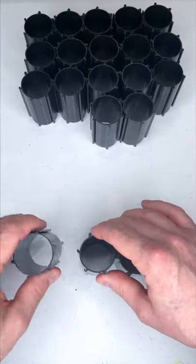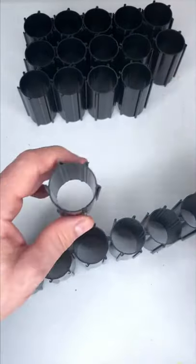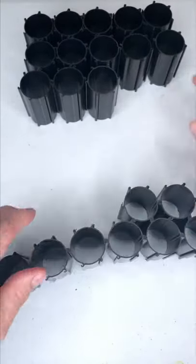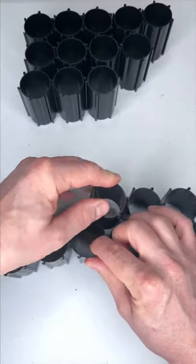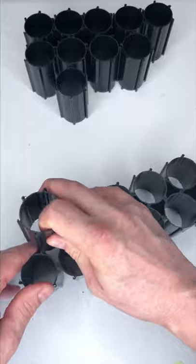Introducing the Hex Hive Storage Organizer by Marks Vandalas. Please watch this video all the way to the end so you can see how Hex Hive transforms an unorganized pile of craft paint into a beautiful rainbow of color where you can see every bottle of paint in your collection.